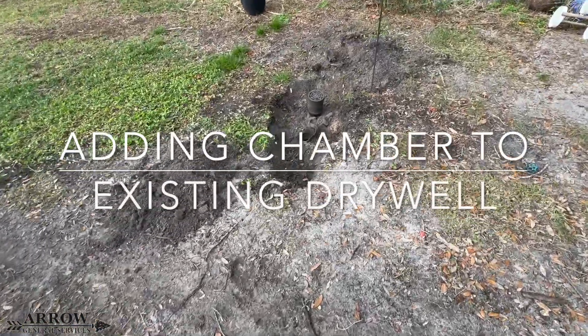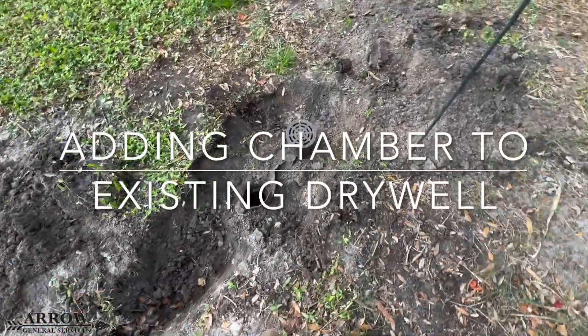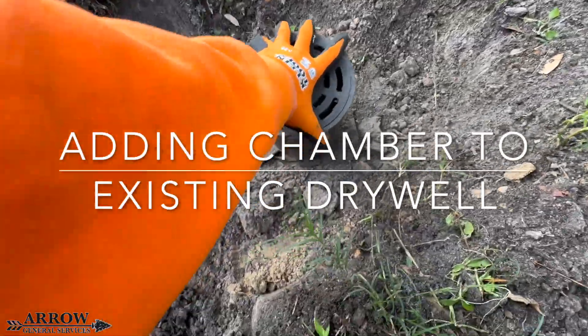Welcome to Stormwater Drainage Solutions. In today's video we're going to be adding additional chamber space to an existing dry well.